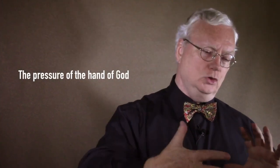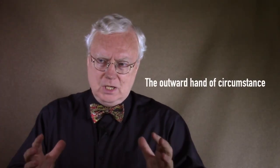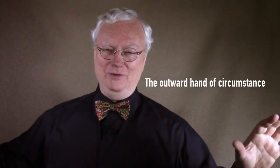David talks about the two hands. He talks about the external pressure, the outward hand, when he says, 'My times are in your hands.' God uses our times — the people around us, the circumstances — to keep us on the wheel, so to speak, to keep us from flying off in all directions. We have responsibilities that keep us stable and in a place where God can mold us.